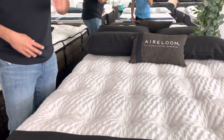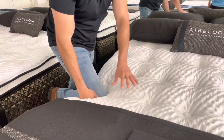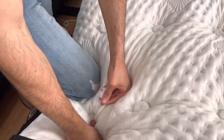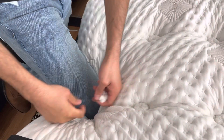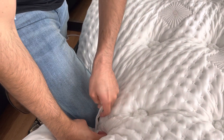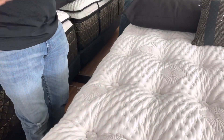The way Aireloom does it is called their patented Aireloom Lift. They compress the whole mattress together, then two people take a long needle and shove it through the mattress with a little rope and tuft it. Since it was compressed when they release it, it just meets your body perfectly — that cloud feel is amazing.